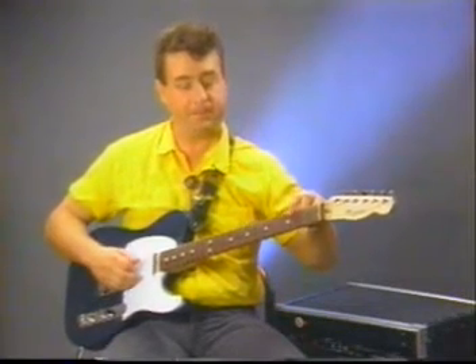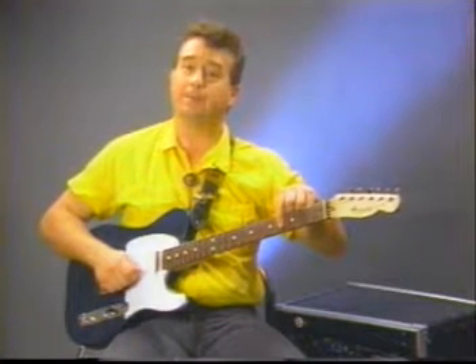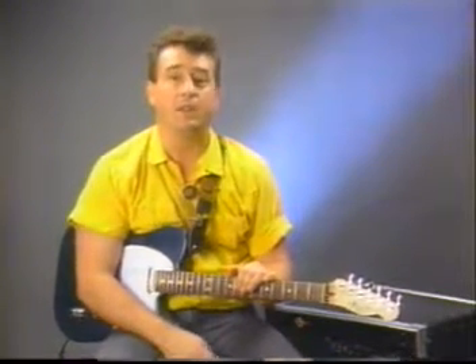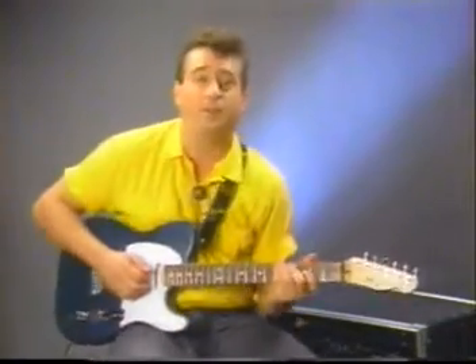Using an E on the sixth string, and a D, and a B, and an E. What I've done is I've taken a four-bar progression — G seventh for a bar, C seventh for a bar, D seventh for a bar, and then back to G seventh for a bar — in a typical country two-beat or fast polka. I've written three or four courses over this progression demonstrating fast single note lines. Let's play it and then we'll break it down.